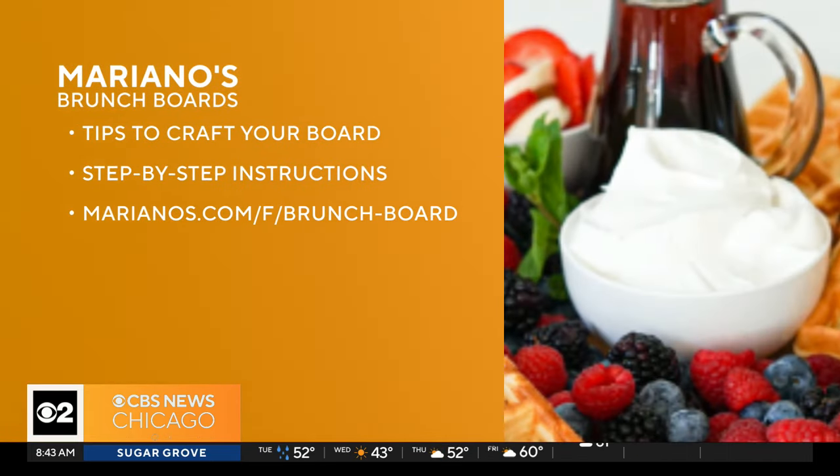If you don't want to go online and build your board but want to walk into the store — mine's Bronzeville — where should you start? I would always hit the produce department first, because there are always bright, colorful things there. Then hit the cheese department, because you'll always find cheeses, meats, olives — all the great stuff on these boards. It was already made; I just picked it up and put it all together. The cheese section is a great go-to for parties and the staff are always helpful. Head to the Mariano's website for everything you need to make your brunch board easy and simple.